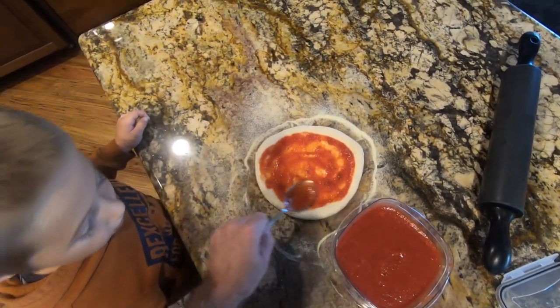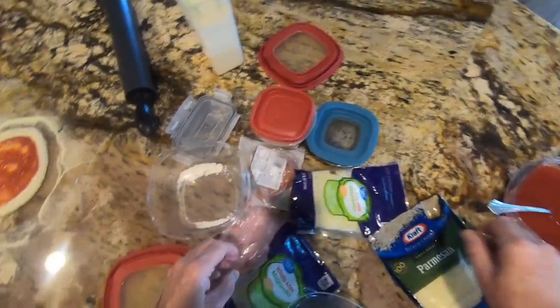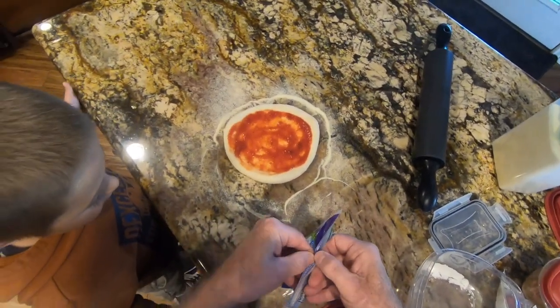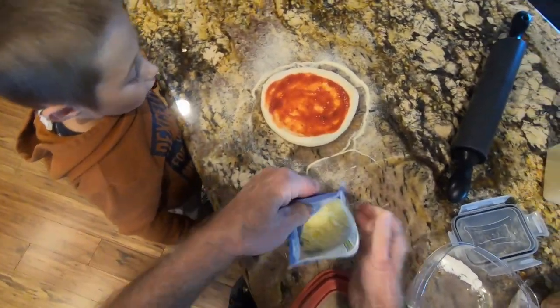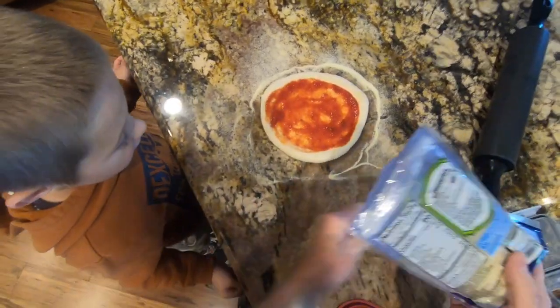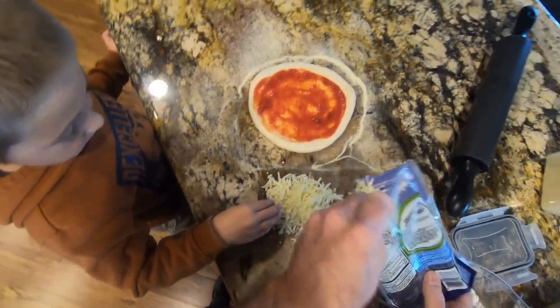You ready to put your toppings on? Okay, what do we put on first? Cheese! You're a genius. We put on the sauce first, and then the toppings — cheese first, and then we do pepperoni.